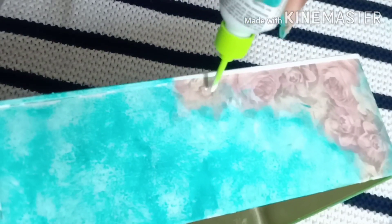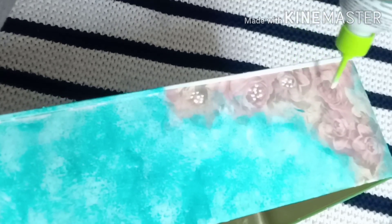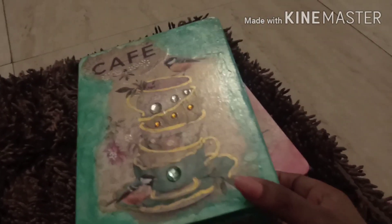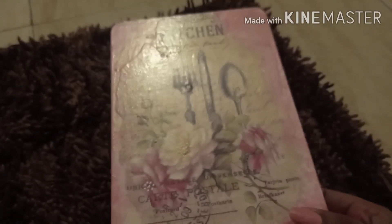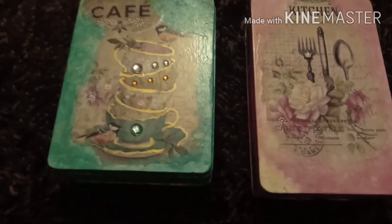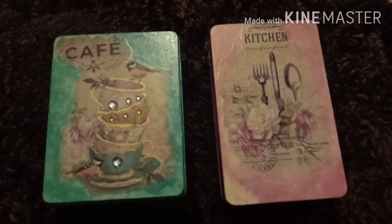At the end you need to apply a layer of varnish, which is very important to protect and secure your work and to maintain its longevity. After applying a layer of varnish you can see the visible difference — how it is shining and brightening up your work. I totally loved it! Please share your thoughts with me in the comment section. Thank you for watching this video; I'll be back soon with another interesting video. Till then, take care, bye bye!